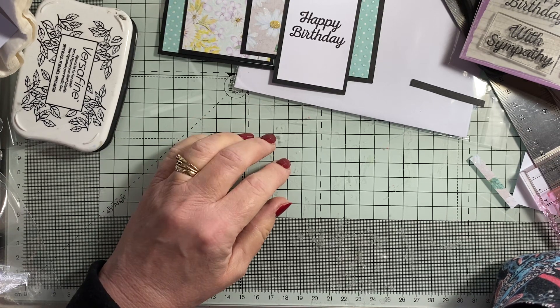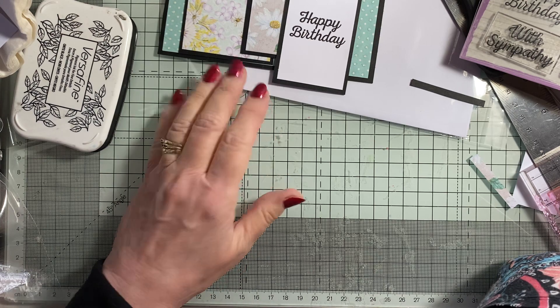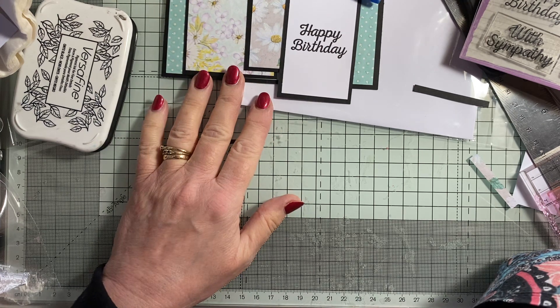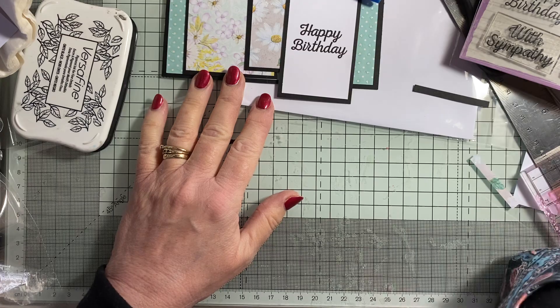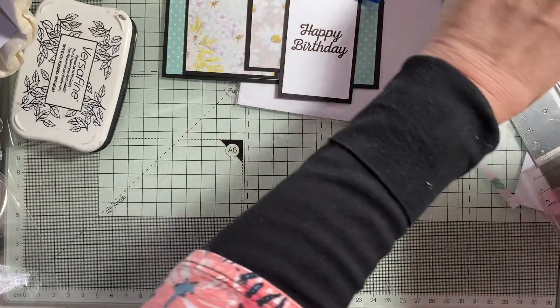Hi everyone, it's Lynn. Welcome to my Crafty Corner. I don't believe what I've just done — I've just started making this card and I didn't press record. So I'll start again.